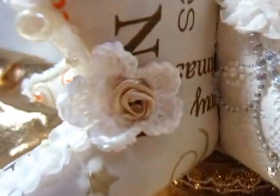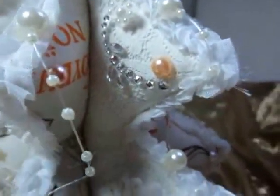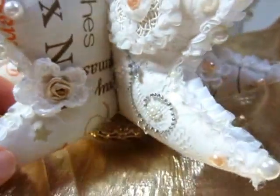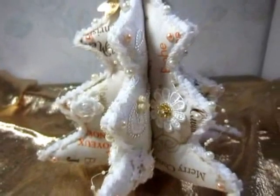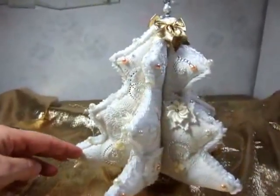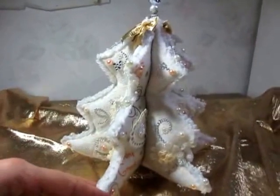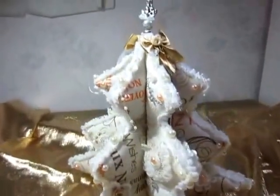A crochet flower. A pearl trim. I love my Christmas tree. I hope you like my Christmas tree and I am happy about your comments. Thanks for watching and I wish you a wonderful day. I love you.